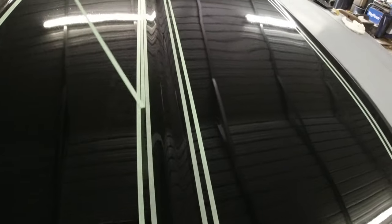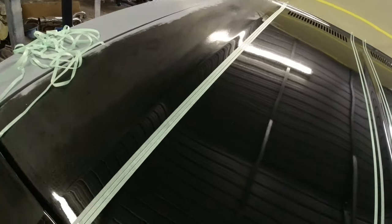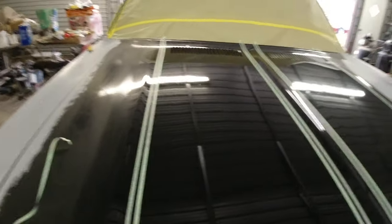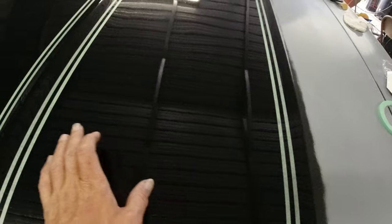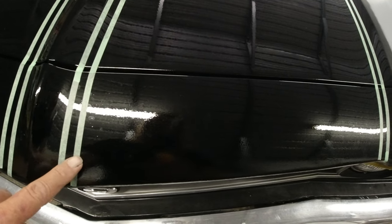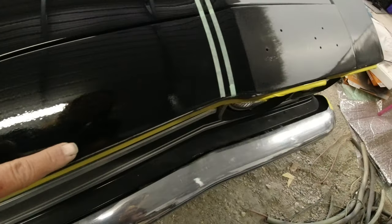Repeat it on the trunk lid to get two even stripes. You put two lines past each side on both the left and right - the middle reference line you can pull off once you've matched the other lines to it. Then mask from the outer tape lines inward with paper - that area will be the body color, the exposed stripe area will be the painted stripe color. Got it all measured out evenly. I'm going to run some tape and carry the stripe down along the front header area as well.